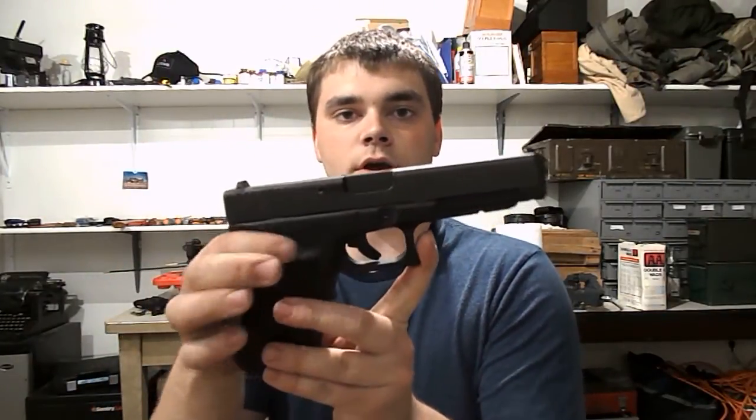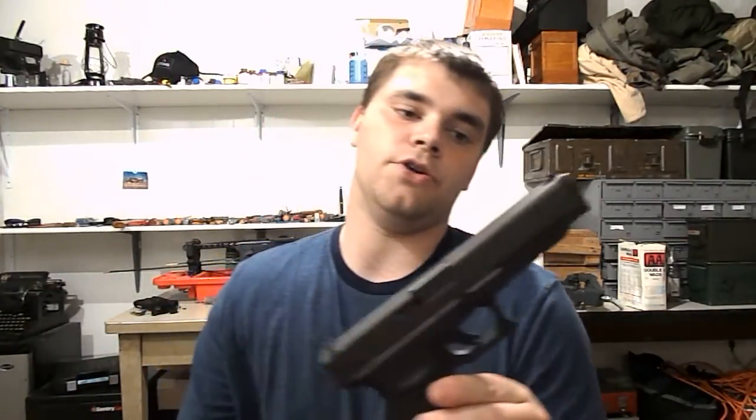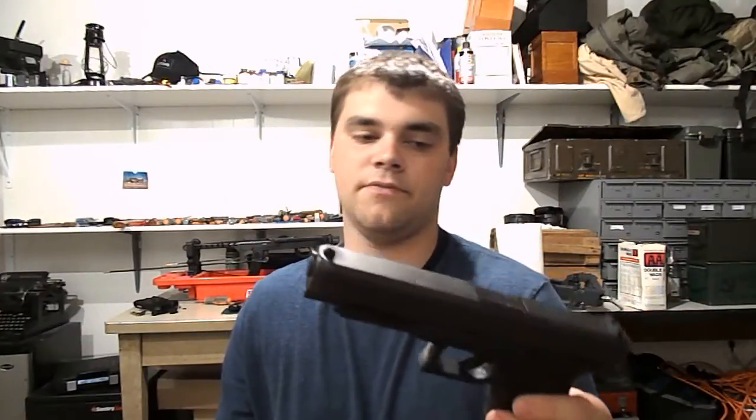Very good .45 if you're in the market for one. Obviously people are going to say they'd rather have an FNX-45 or an M&P 45 or whatever — everybody's personal opinion. The FNX-45 and the M&P 45 are great guns; going to pick one of them up soon. The FNX-45 probably in a couple of weeks and I'll do a review of one of those.